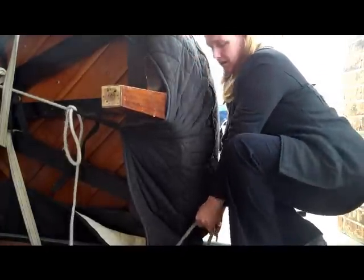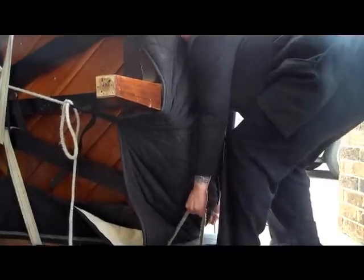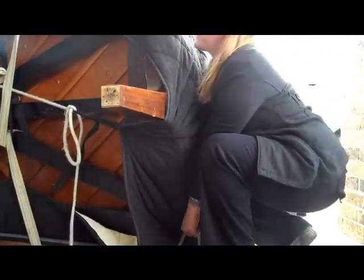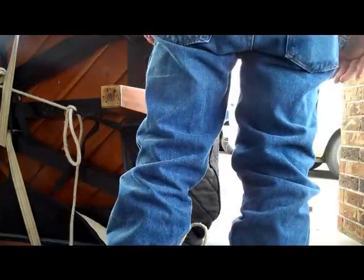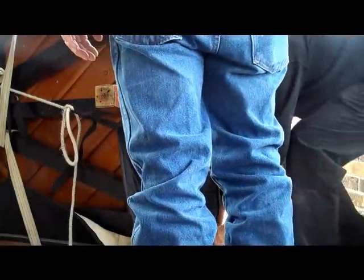Ready? One. Two. Go. Did you get that side? It didn't move at all. Yeah, I did get that side. You count off: one, two, and three.